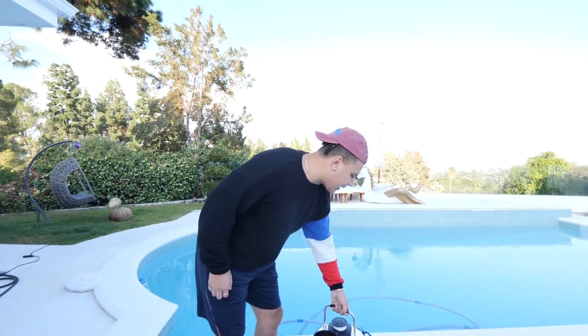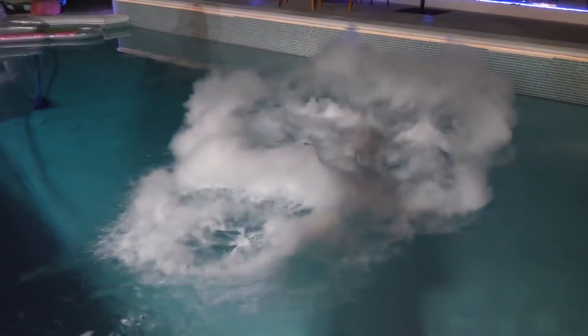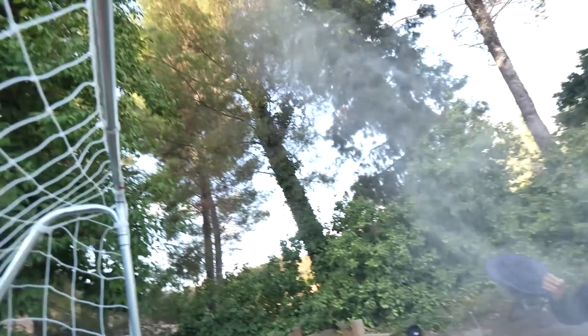Now the moment you guys have finally been waiting for - we got the liquid nitrogen, we got the pool, 30,000 gallons. In the past couple of days in LA it's actually been colder than usual. The sun's really not out right now, it's been raining and it never rains in LA, so I haven't been in my pool in a minute. Usually it's heated, but today we're gonna be making the coldest pool in the world. I'm DIY-ing my own Antarctica pool in California. The dry ice made the pool go crazy, but this liquid nitrogen is way colder. Let's just put a little bit in and see what happens.